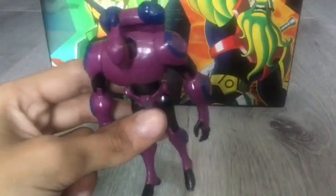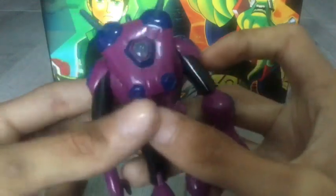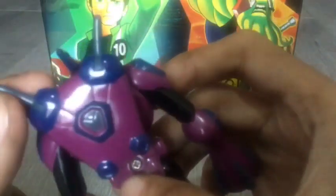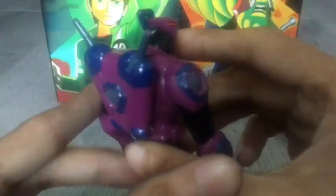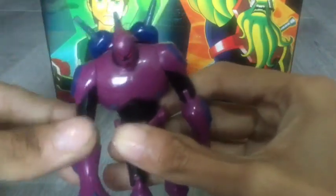Another thing to mention — the backpack can come off, it is removable, but I'm not going to take it off because it's really hard to put back on. I like these spikes coming out from his backpack. It really looks like he just jumped right out of the show and cartoon.